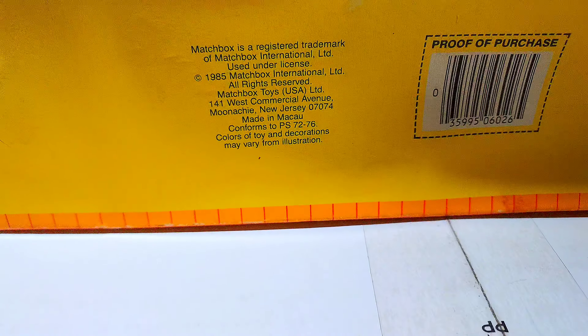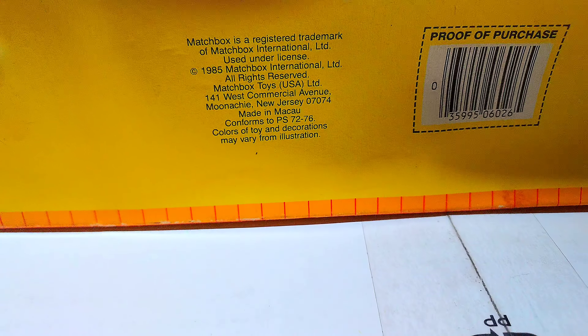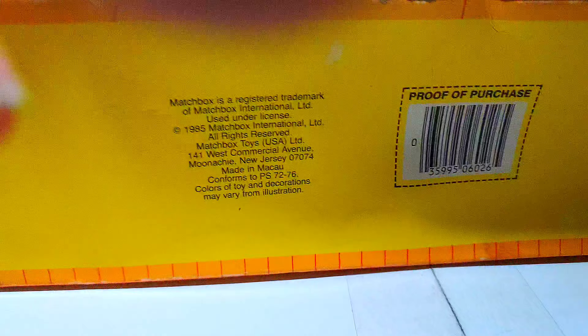First time opened, who knows when. What year is this thing? Hang on a minute — 1985. So it's the first time in almost a long time. But again, this package is pretty smashed.